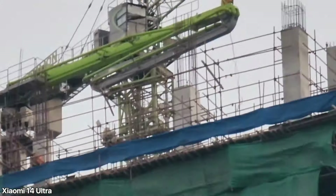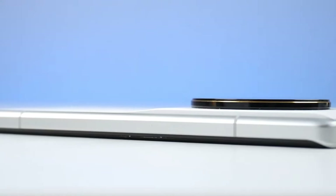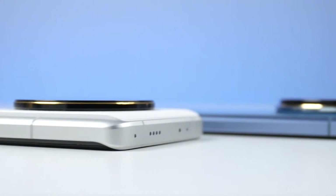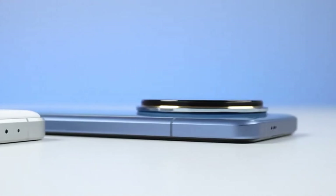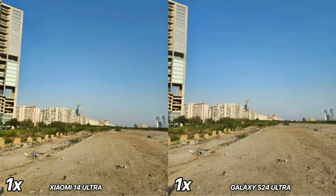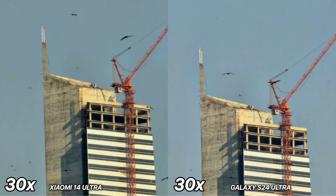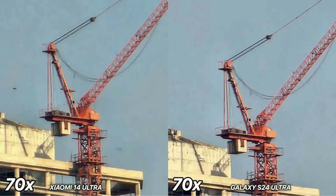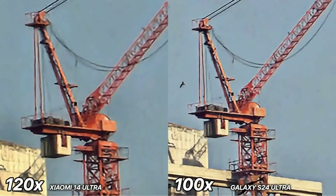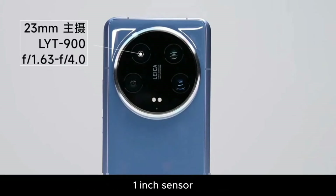By comparison, the iPhone 15 Pro Max main camera has 12EV of dynamic range, so that's a couple of notches better than the flagship iPhone. There's also a 75mm-equivalent floating telephoto camera which allows the lens to adjust within the camera itself, resulting in a minimum focusing distance of only 10cm — making it suitable for both close-up macro shots and portraits.